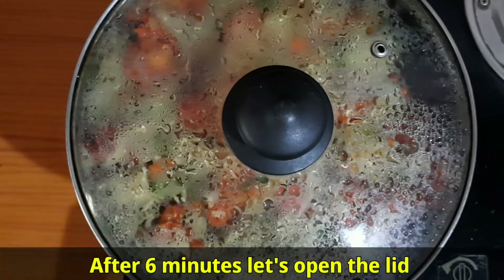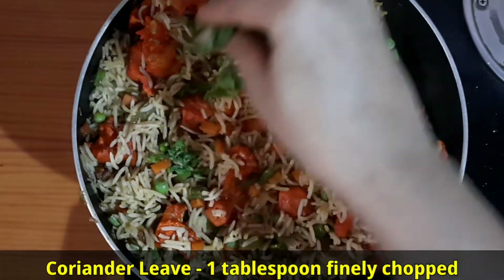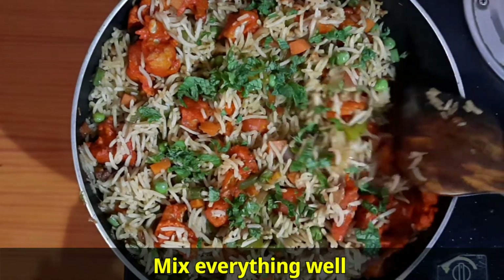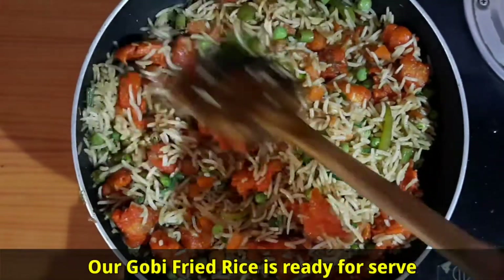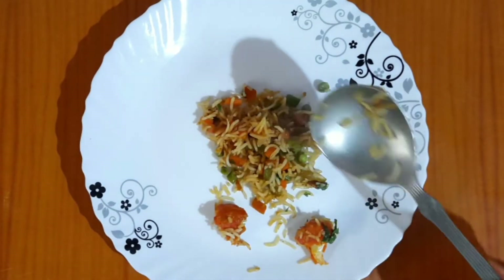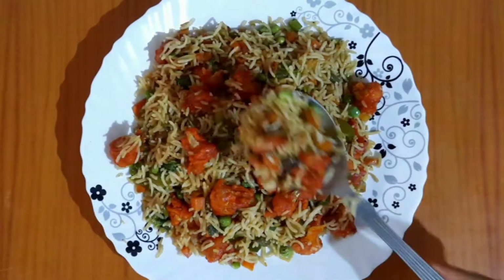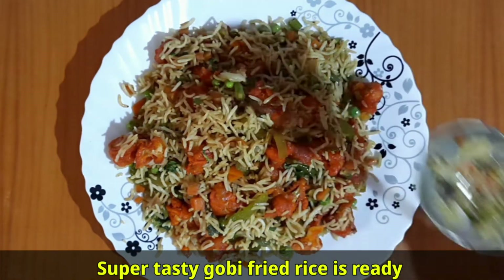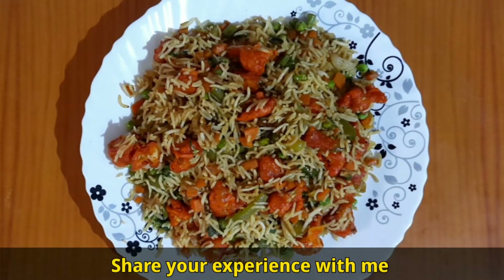After 6 minutes, open the lid. Add 1 tablespoon of finely chopped coriander leaves and mix everything well. Our gobi fried rice is ready to serve. Transfer to a serving plate. Super tasty gobi fried rice is ready — make this recipe, eat it, and share your experience!